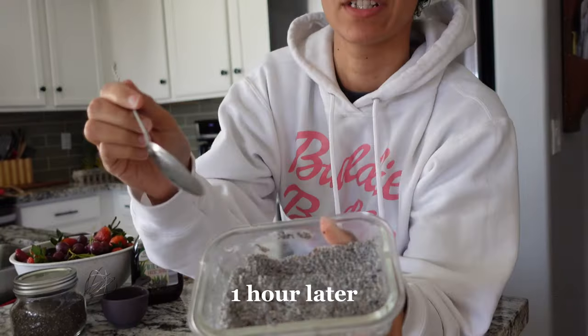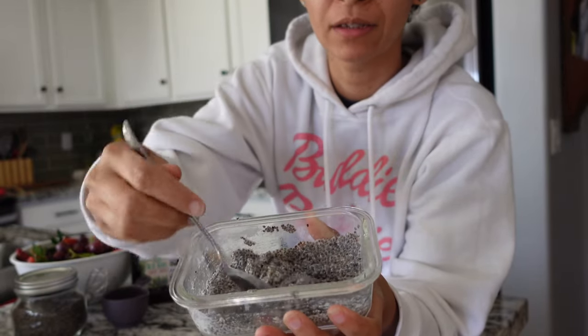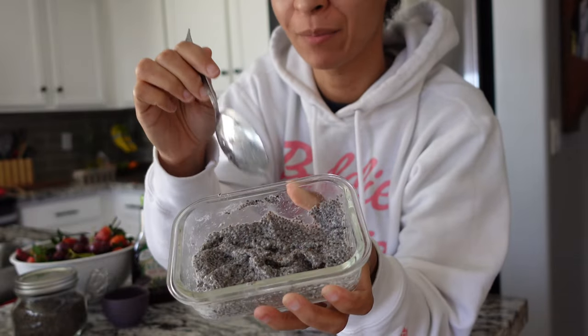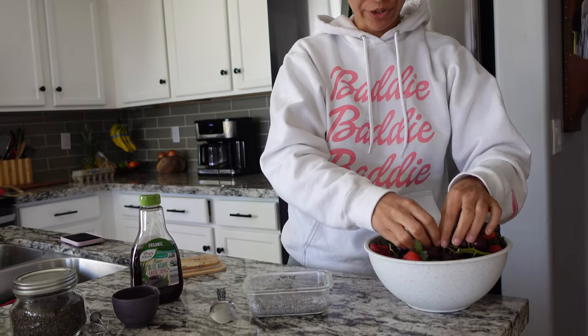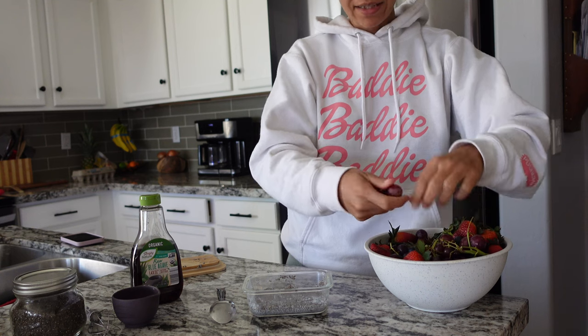It's ready when it starts to look like this — see how it has this pudding, like a tapioca pudding look? Now it's ready. So let me show you how I like to make my chia pudding and add toppings. Take some fresh fruit — or you could do frozen — and just add these as toppings.